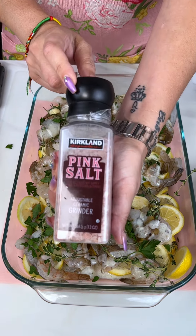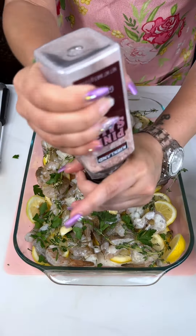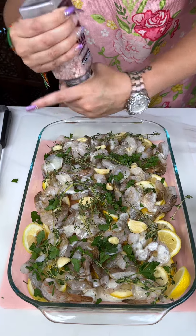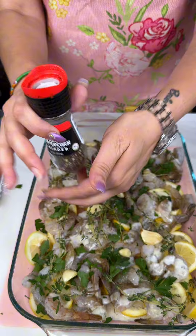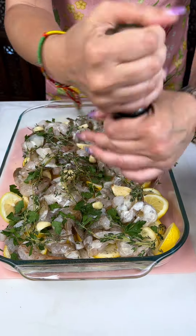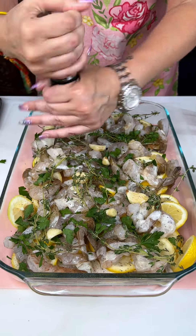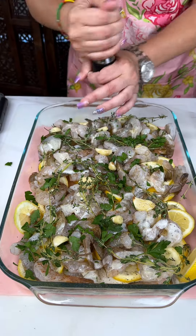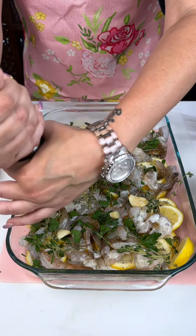Time to season our shrimp, so we're going to add some salt, some fresh ground pepper. I like a lot of pepper so we're going to go a little extra with the pepper — just want to see a little pepper on every shrimp.